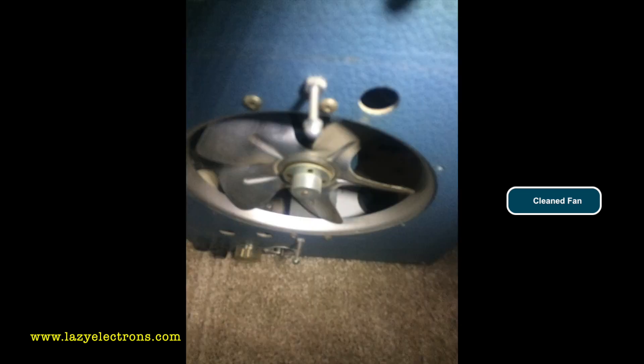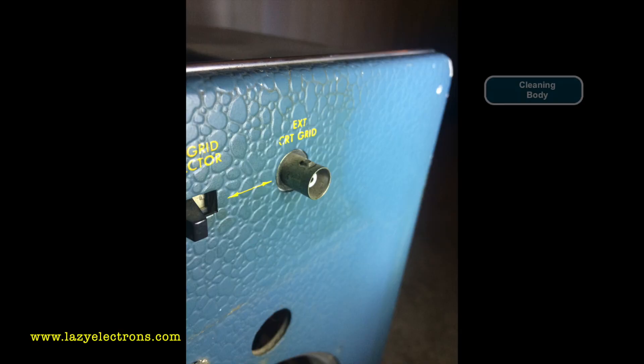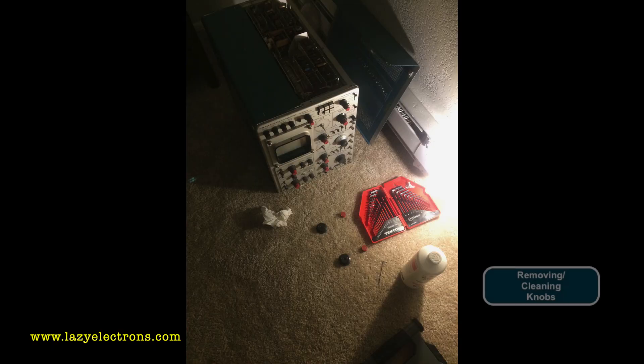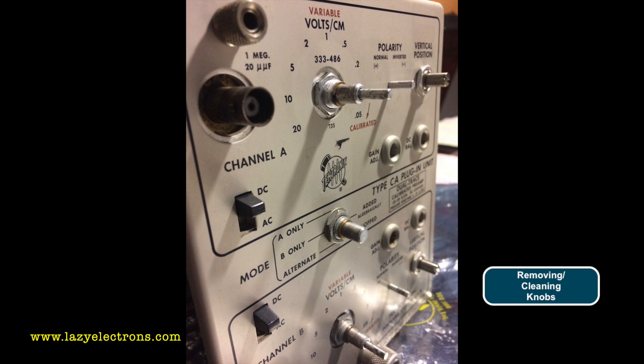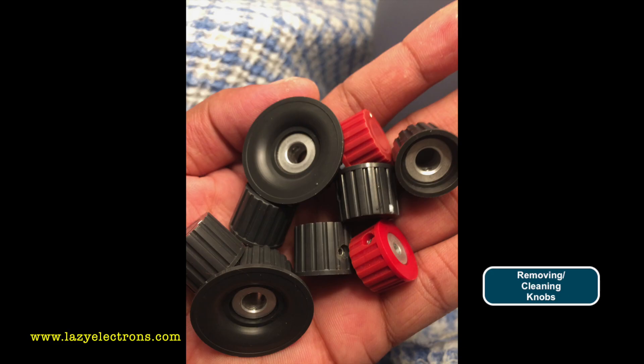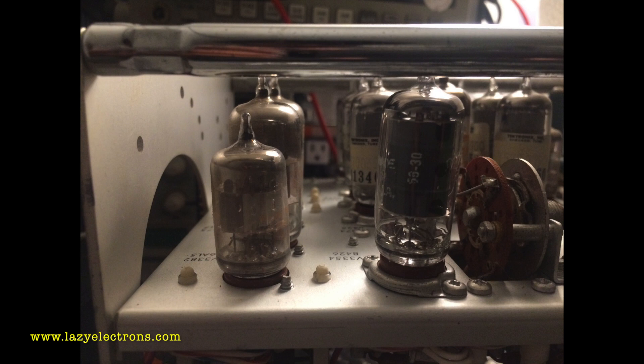I clean the unit completely before I do anything, because I hate working on a dirty instrument. I disassemble it into pieces and clean every part as much as I can. I take out every tube and clean all the tubes as well — but make sure you don't wipe out the markings when cleaning the tubes. I remove the knobs too, since they typically accumulate a lot of dust and mud in the grooves. In some cases I even remove the CRT, though I didn't in this model.